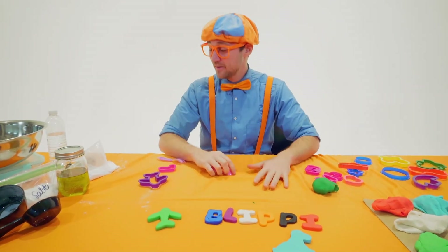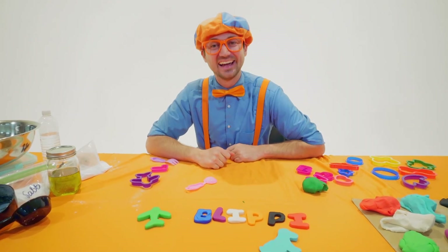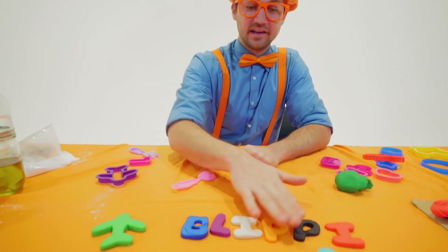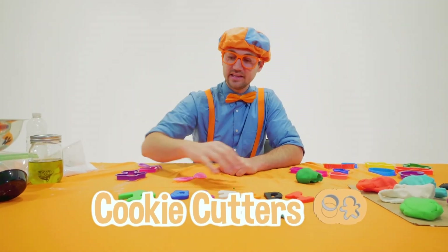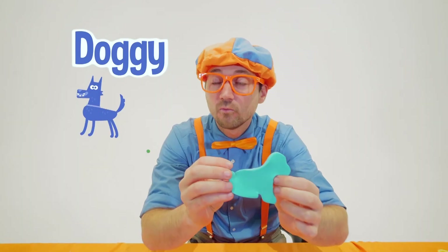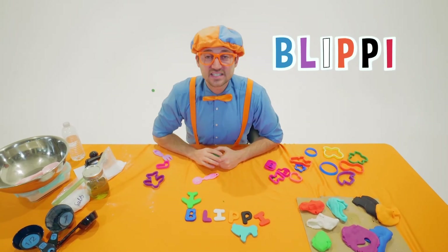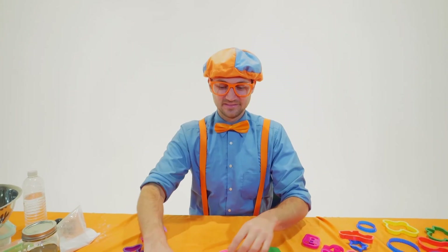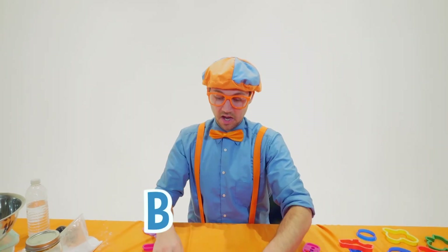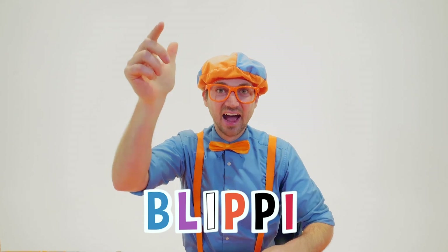Oh, that was silly. This has been so much fun making this clay with you. Did you have fun making clay with me? It was really fun using those cookie cutters to cut out some of the clay into an airplane, a doggy, and my name. Well, this is the end of this video. If you want to watch more of my videos, all you have to do is search for my name. Will you spell my name with me? Ready? B-L-I-P-P-I. Blippi! Thank you so much for being my friend. See you soon.